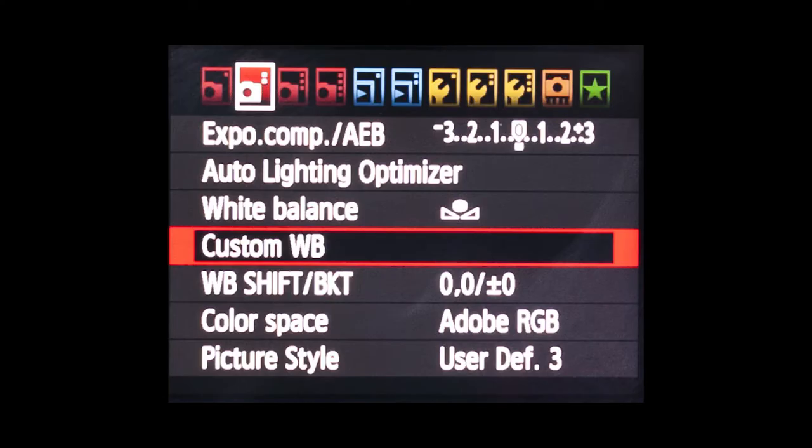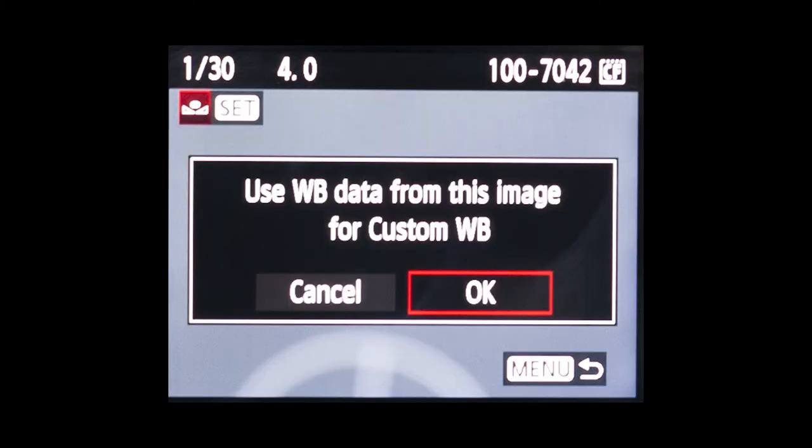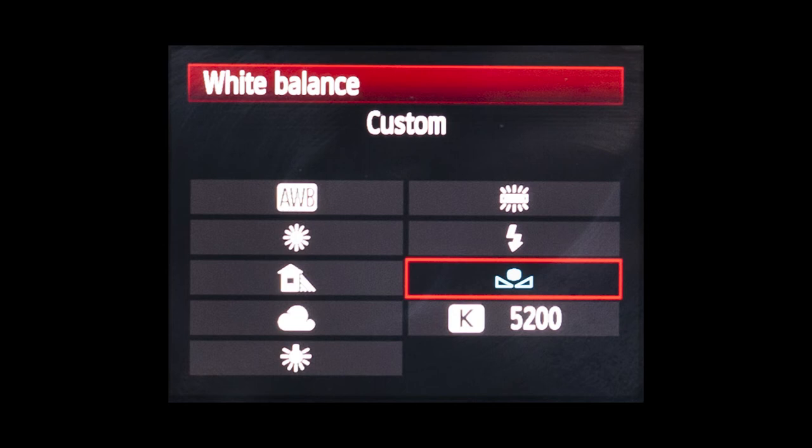On the menu, select custom white balance and the camera will find your reference image and ask to use the data from this image for custom white balance. Press OK. Go back to the custom white balance menu, select the icon for custom white balance, and press OK.